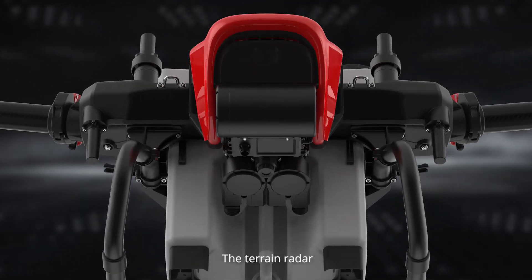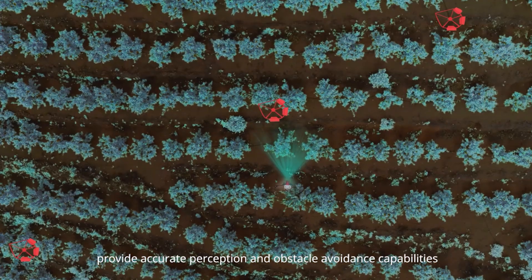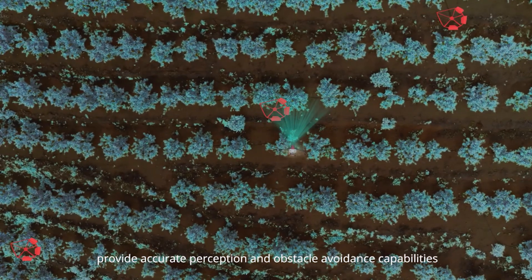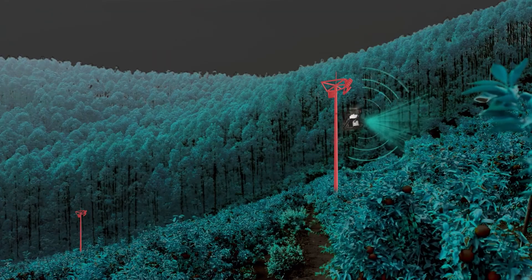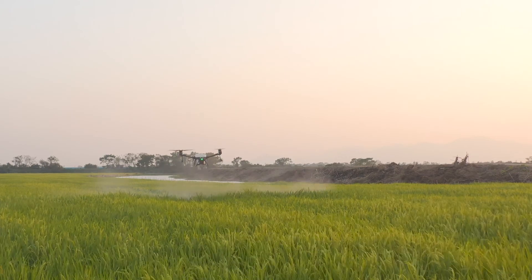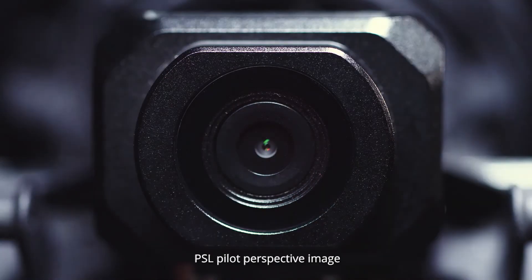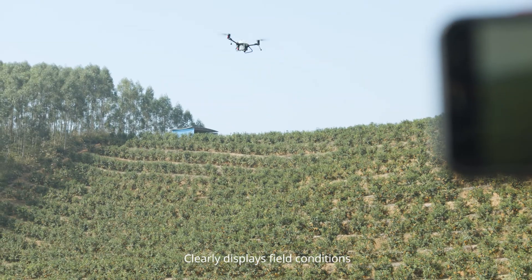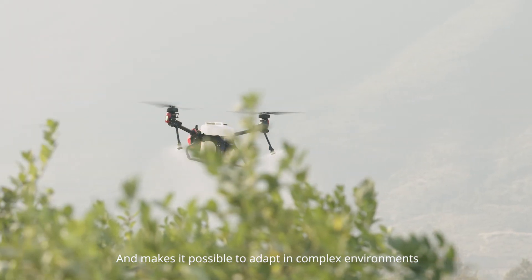The terrain radar and front dynamic radar provide accurate perception and obstacle avoidance capabilities, making flying safer than ever. The PSL Pilot Perspective Image clearly displays field conditions and makes it possible to adapt in complex environments.